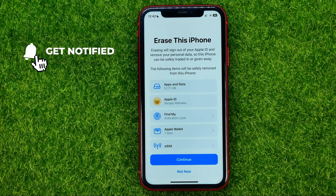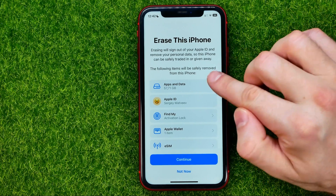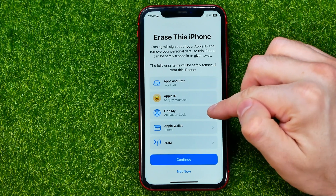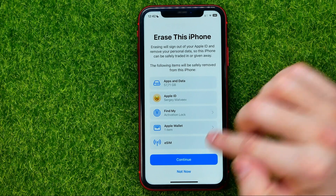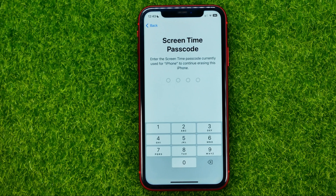On the next step it will explain what the erasing process actually is. Erasing will sign you out of your Apple ID and remove your personal data so this iPhone can be safely traded or given away. The following items will be safely removed: apps and data, your Apple ID, your Find My settings, all your payment methods, and your eSIM if you have one.